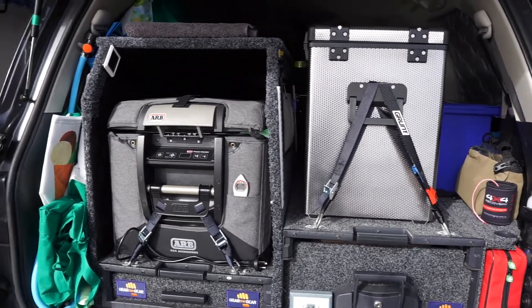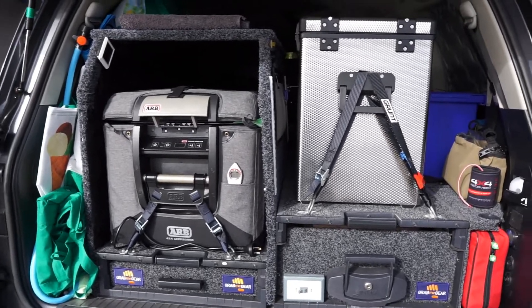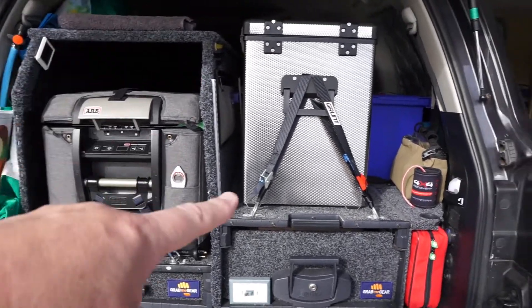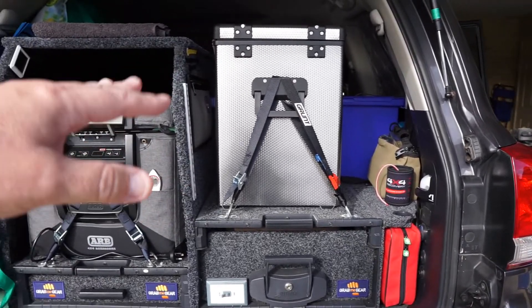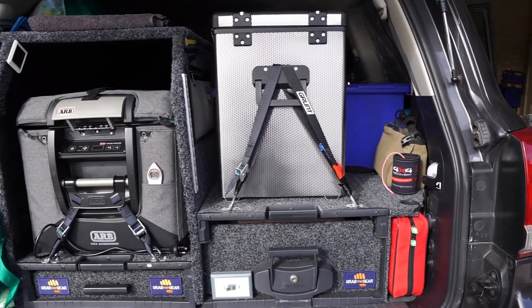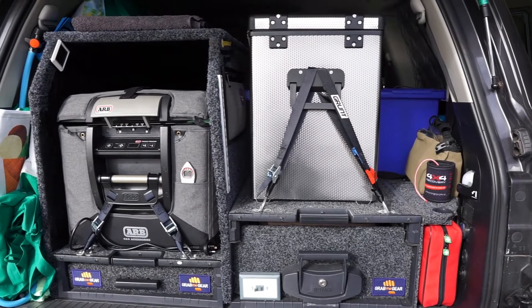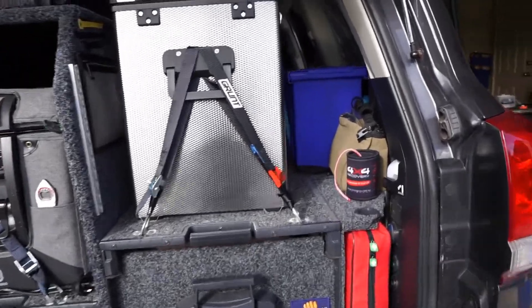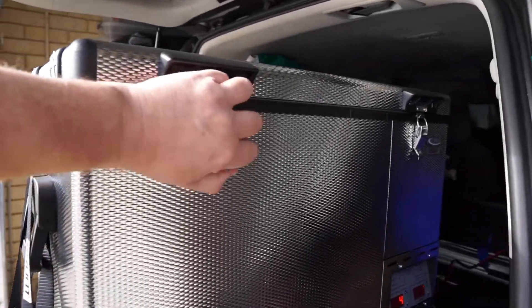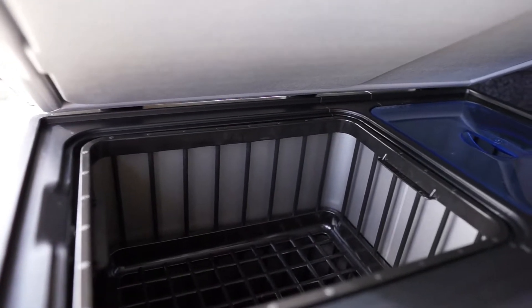There's a few videos on National Luna out there but not a lot, so I thought I'd share my initial thoughts and why I went this way. I wanted something that at least had a little bit of freezer space and would fit in the cabinet. When we go away camping with the daughter, rather than having two separate units - a dedicated fridge and a freezer - it takes up real estate and you've got two compressors running.